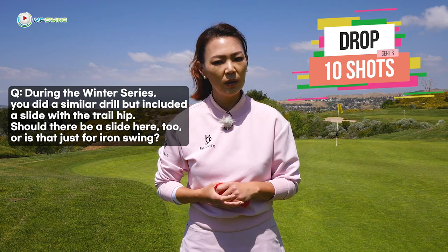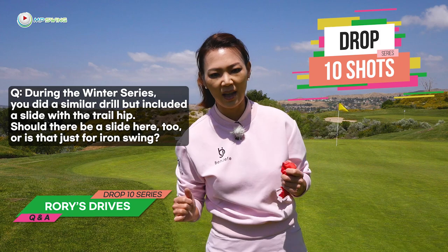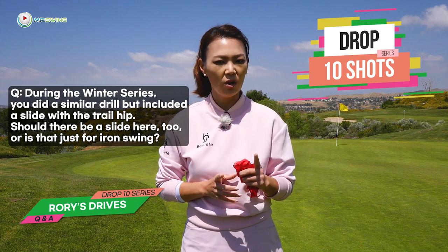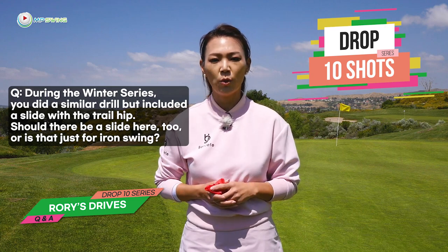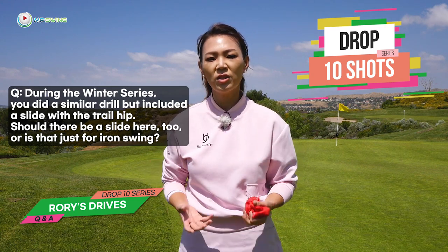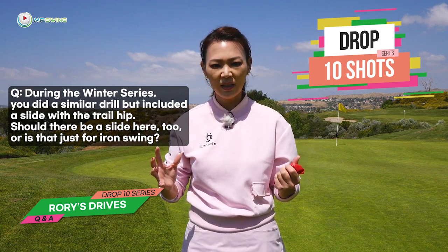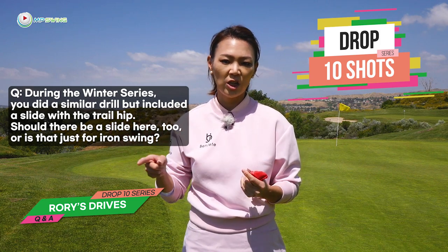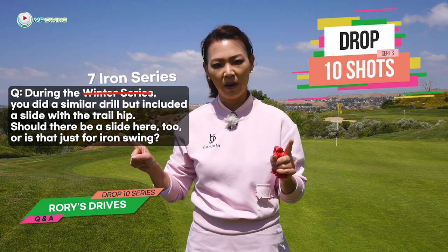The question is: during the winter series, you did a similar drill but included a slide with the trail hip. Should there be a slide here too, or is it just for the iron swing? It's a great question. For the winter series, I only used a 7-iron during the whole entire series, so I'm actually going to change the title to '7-iron series' instead of 'winter series', just to clarify things.